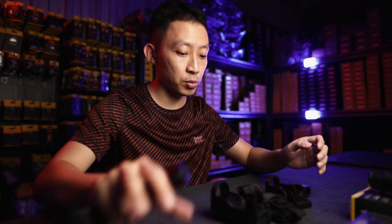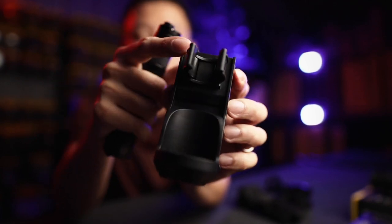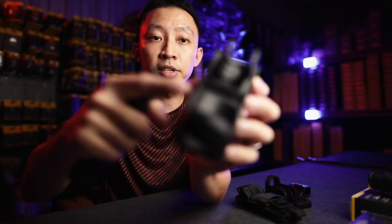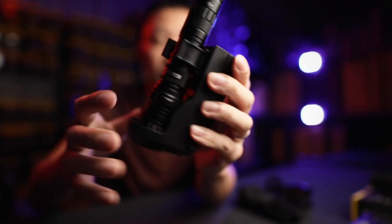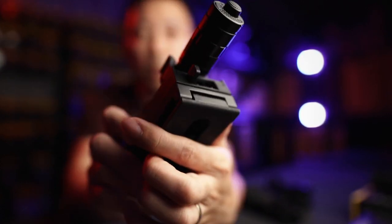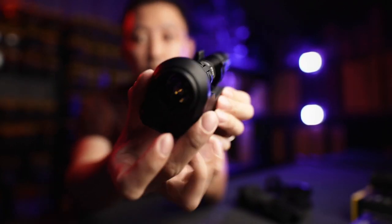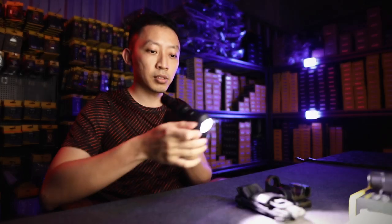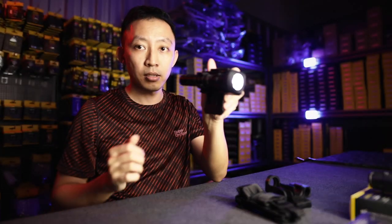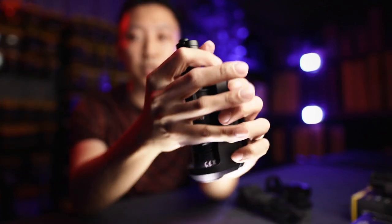Another variation is the double MOLLE holster with double MOLLE at the back. This has a locking function — so if you worry about your light dropping off, you can go for this one. Just pop it in, and at the back there's a switch. Move it to the side and your light is locked; you cannot pull it out no matter how hard you try. This also has an exposed bottom, so you can mount it on your vest or waist belt, and it rotates to point forward or to the side. To take it out, just do the back switch and pop it off.